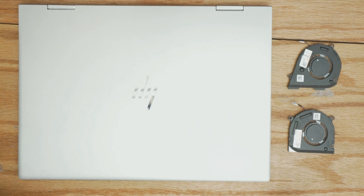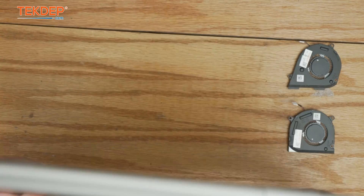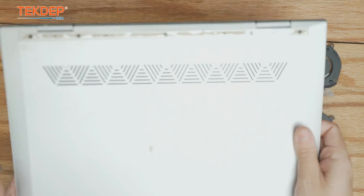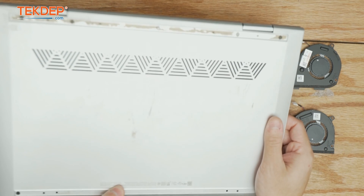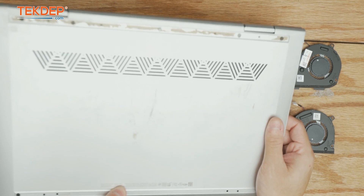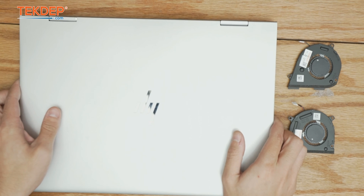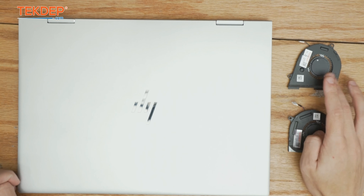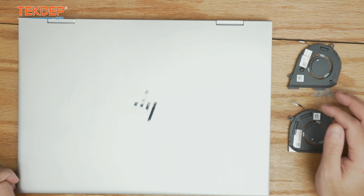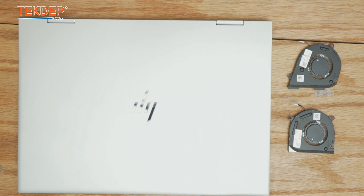Hey guys, welcome back to another TechDep repair video. In today's episode we're going to be working on this HP 15.6 inch Pavilion. The model is 15m-dr1011dx, the x360 variant, but most HPs are going to follow the same process — different fans are really what differentiates the models. This unit was sent in for fan replacement, so let's get into this repair.